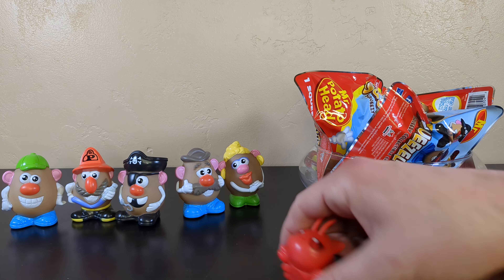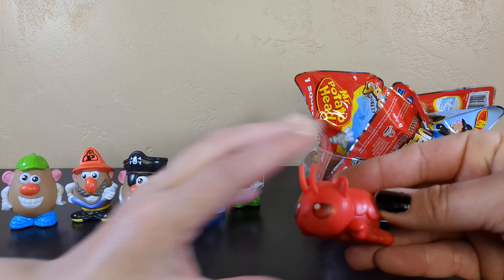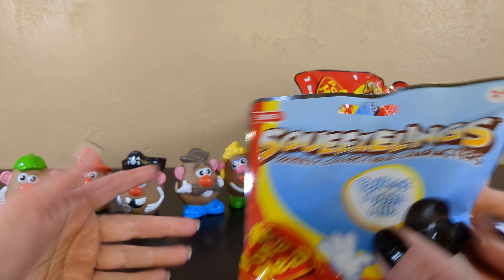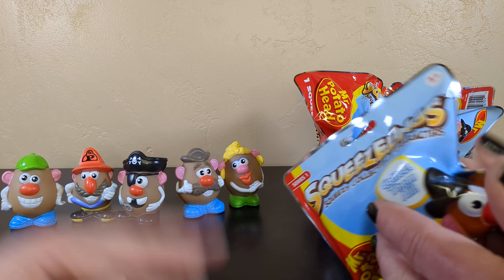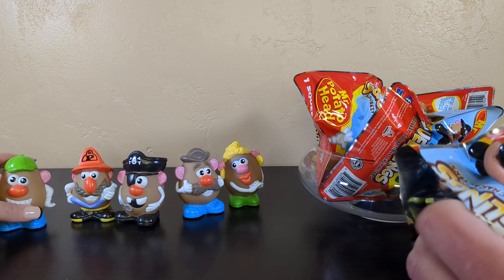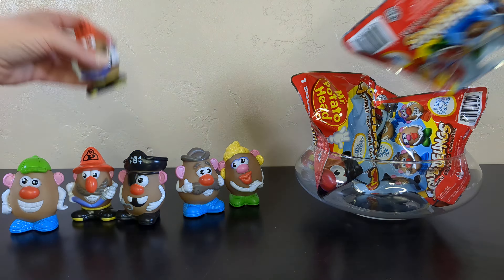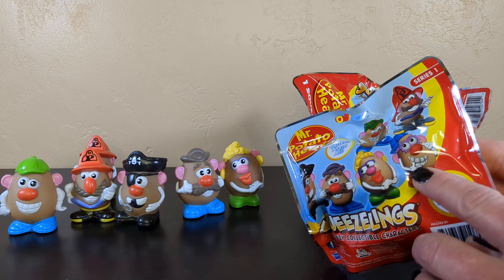I still don't understand squeezelings - I'm not understanding. These are not squeezy. Not squeezy. I've got a hard shell and I'm probably more squeezy. It's about the same. We've got five - we're only missing one. One-year-olds can't handle a solid piece of plastic? It's kind of pointy - that one did have a sharp elbow.